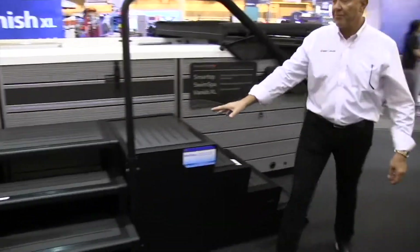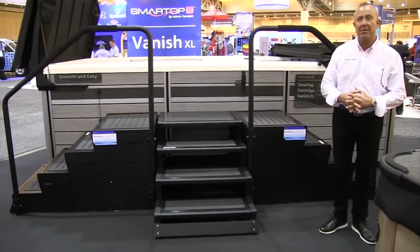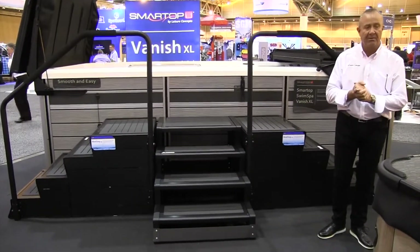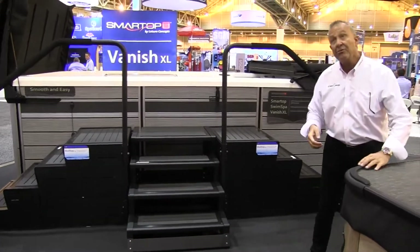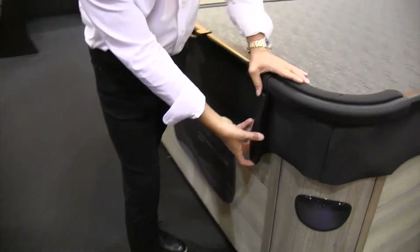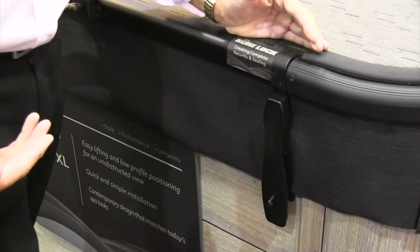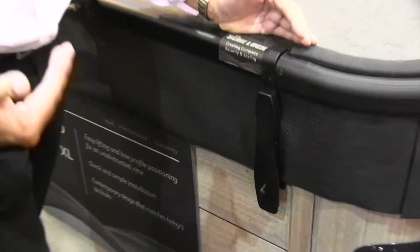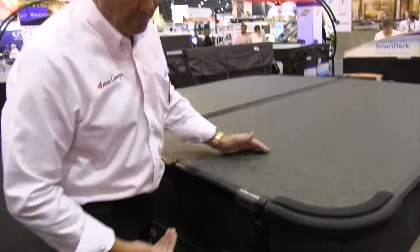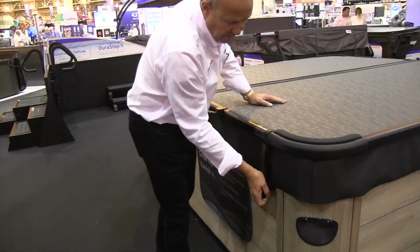If you haven't noticed, we've got our four-step swim spa steps here. We did a funny configuration, but it was really well received. Something else that's new for this year is our new lock system. It's cammed so that when you close it, it pinches the cover closed and tight, creating a better, bigger seal. It just pops open and closes the same way.